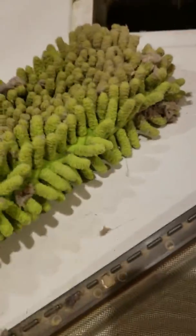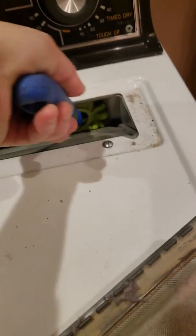Amazing! Alright, so there's your tip of the week for the Enviro wand.